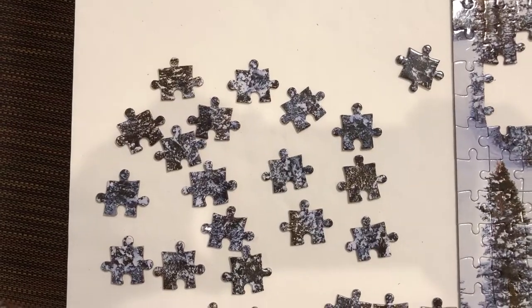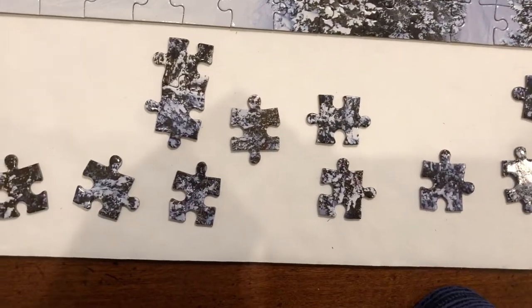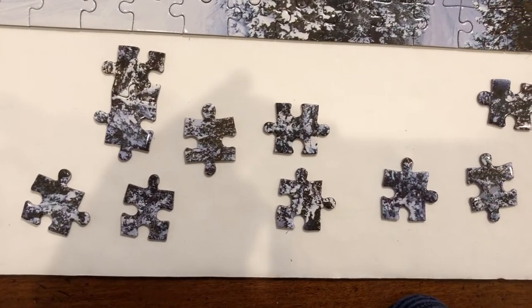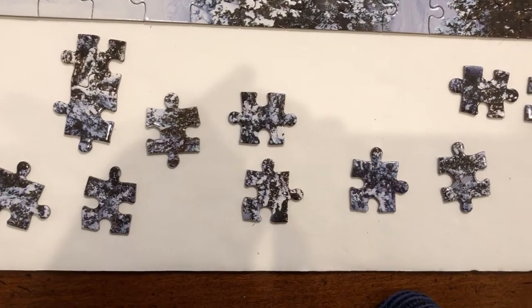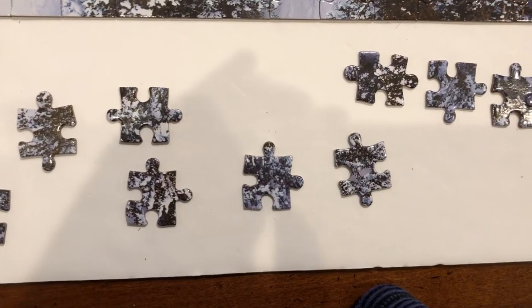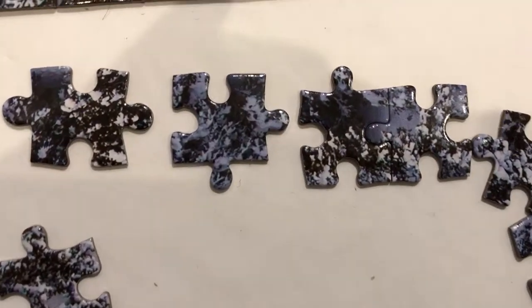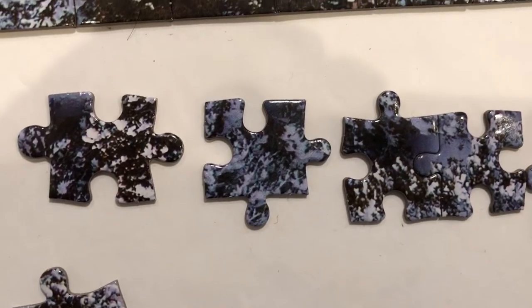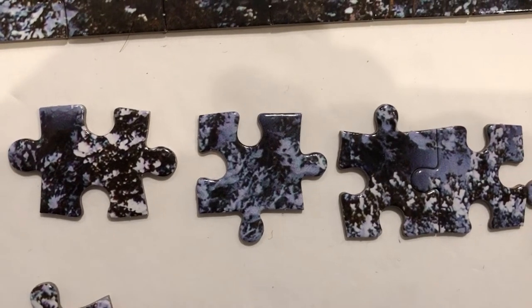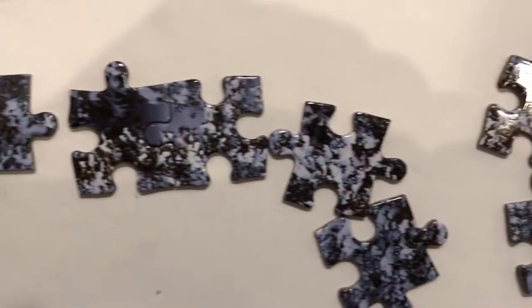The muddled pieces don't have any distinguishing features. I put them all over here, and then down here are pieces that still have a little bit of either white background or a more solid blue. So these over here have sort of a solid dark color edge that might make them easier to find a place for.